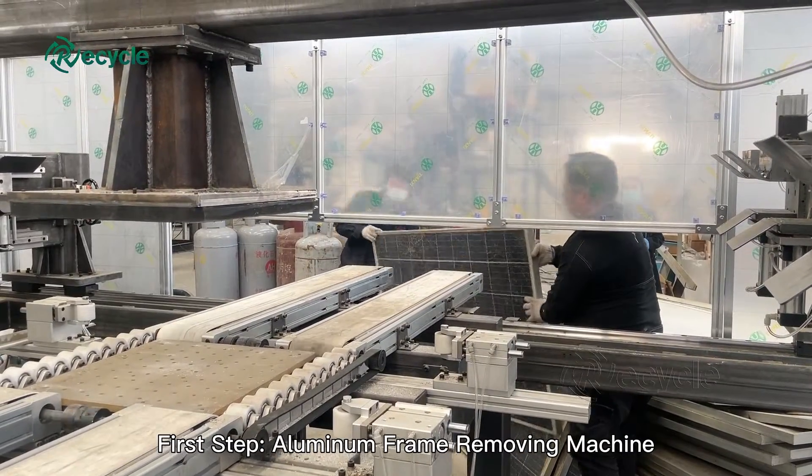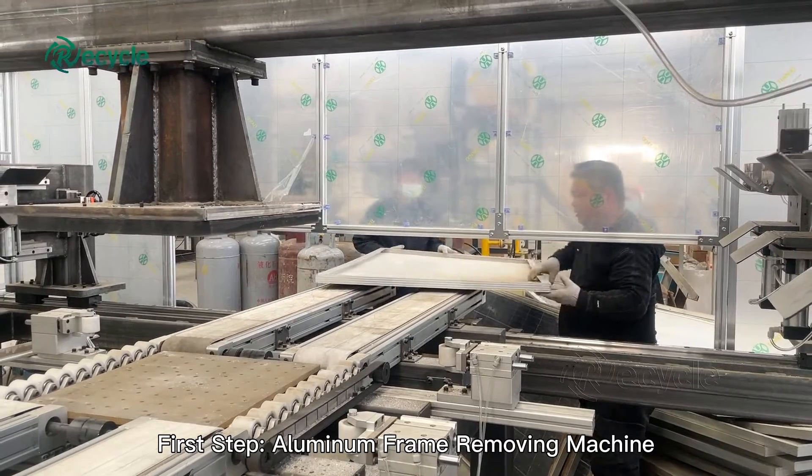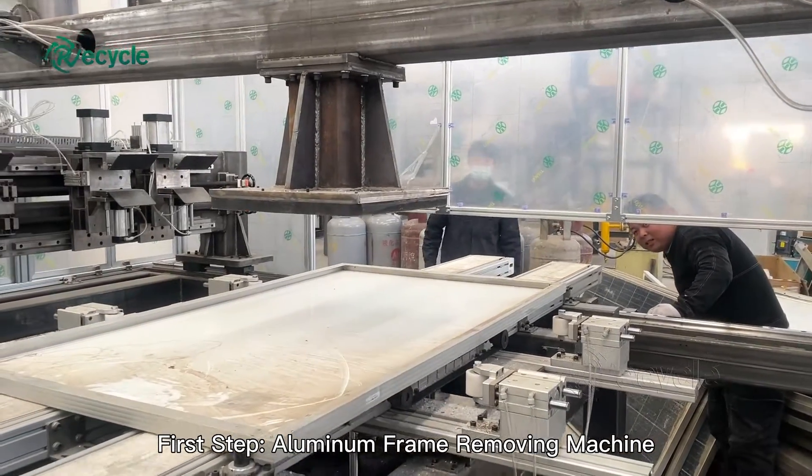Millions of solar panels have been installed in the last two decades, and since they typically last between 25 and 30 years, many will soon be retired and need to be considered for recycling.